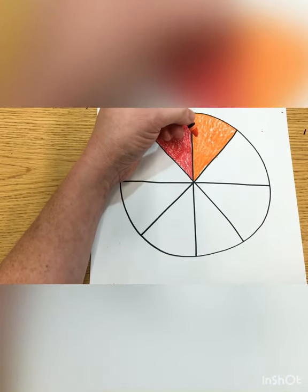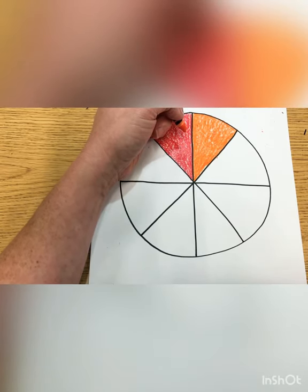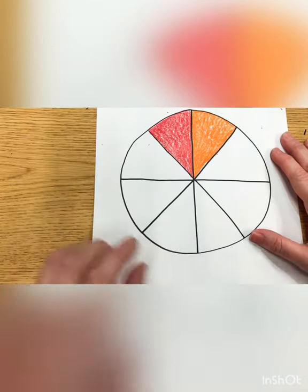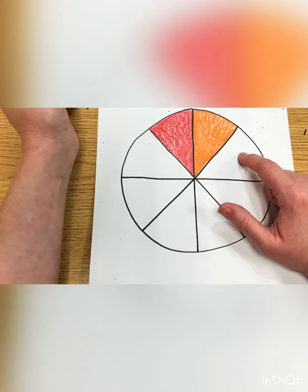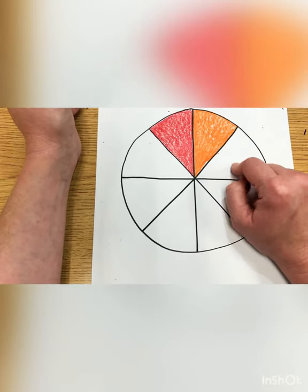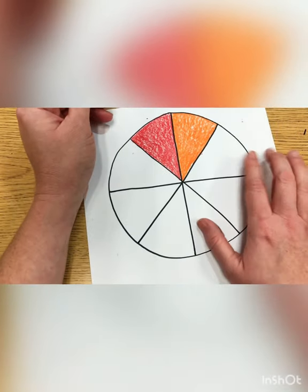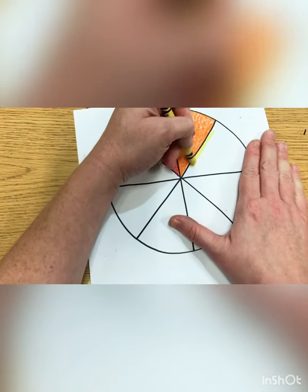The other way to color neatly is to make sure you're coloring in one direction — just like One Direction! Apparently we're too young for that joke. What color do you think goes here next? It's the color that makes orange. Yellow! Yellow and red make orange, right? So that means orange has to go in between the red and the yellow. Yellow is going to go on this side.